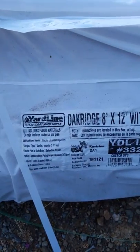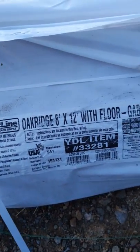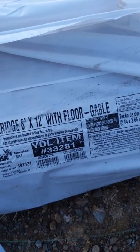This is the mess of the freaking Costco shed. Do not buy it. Return it if you just got it. If you haven't paid for it or they haven't delivered, cancel it. This is the Yardline Oak Ridge 8x12 with four gables.